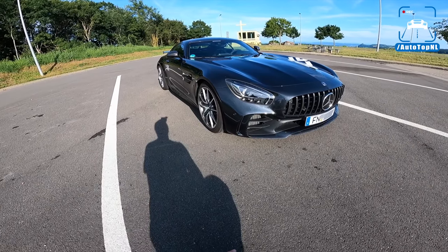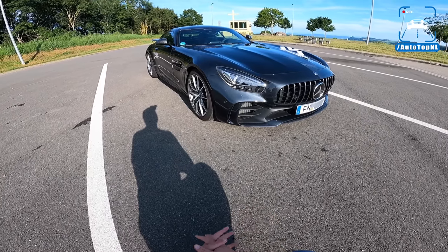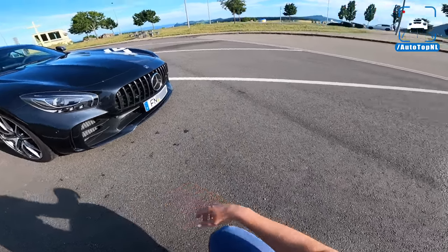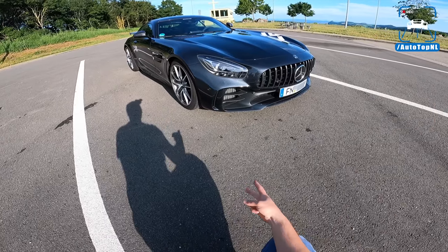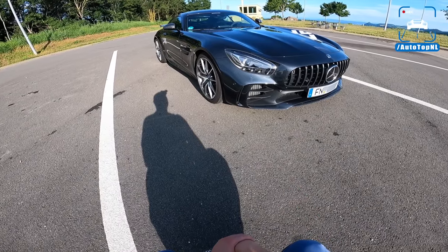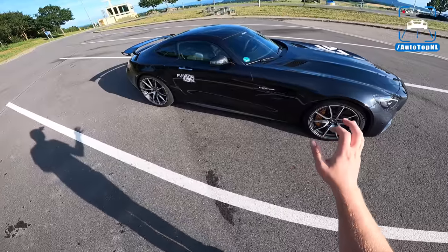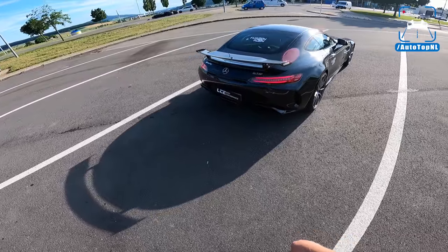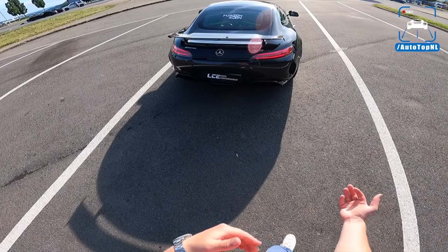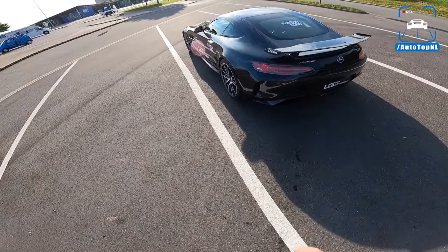Welcome to this POV review by AutotopNL, my name is Martin and I'm taking a look at this Mercedes AMG GTR by LCE Performance. Forget about the Black Series — you don't need it. Get a GTR and get some tuning done by LCE, because this is faster, more powerful, louder — it's everything. It's very interesting when compared to the stock car.